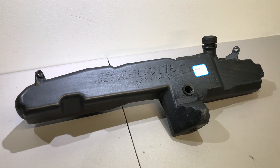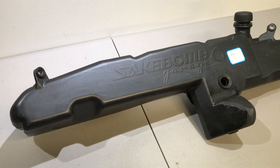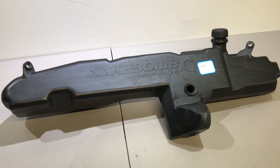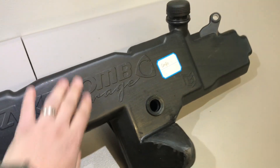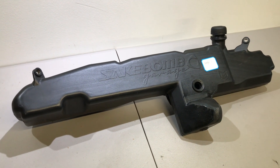One thing I have to say is that you're looking at this in black — this is just a prototype, just a sample. The production piece will be kind of a white/opaque color. But I will say this: it is beastly. It is a thick-walled tank.